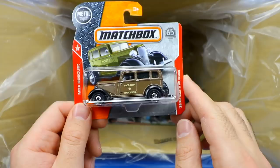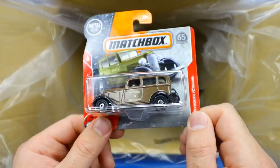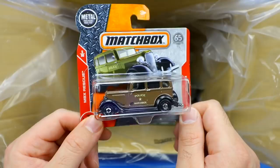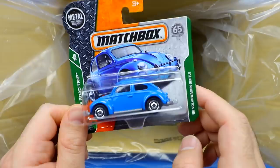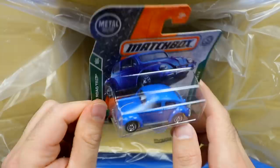We've got a classic police Matchbox — the 1933 Plymouth PC Sedan, looks like a classic 1930s police vehicle. Nice looking black on the front, no fancy lights — I guess they didn't have that back in the day. And then the Volkswagen Beetle — the 1962 VW Beetle, one of the best selling cars of all time. They made this car for maybe 50 or 60 plus years. It's definitely a classic. Love the old VW Beetle.